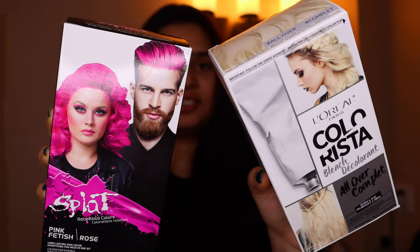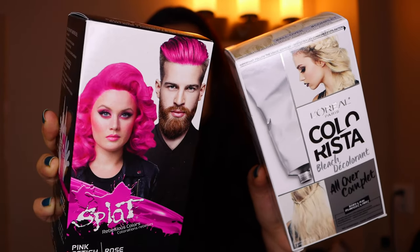This is the bleach that I got and this is the final color that I'm hoping for. It's not going to be my whole hair that's going to be this color — maybe someday — but today it's just going to be a few streaks here and there.